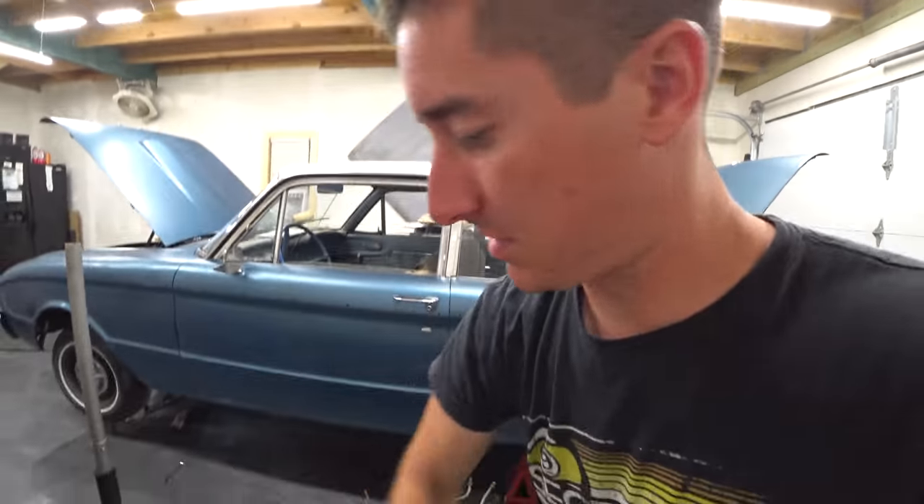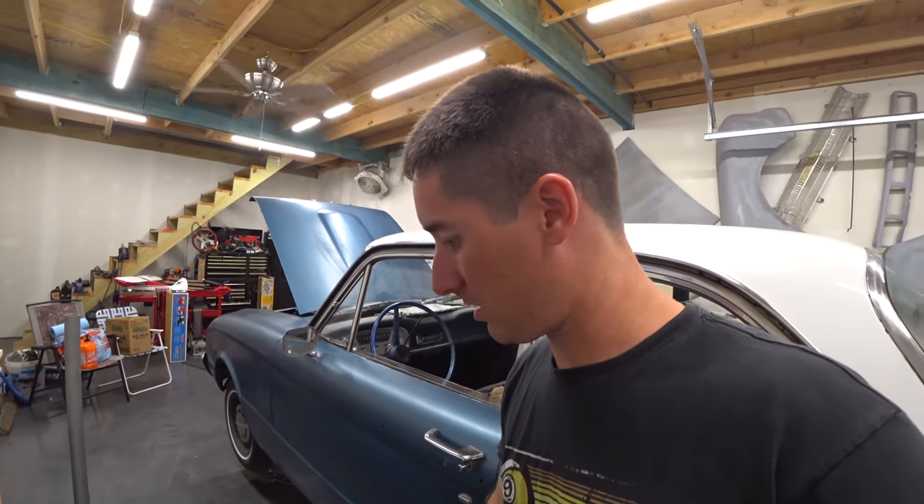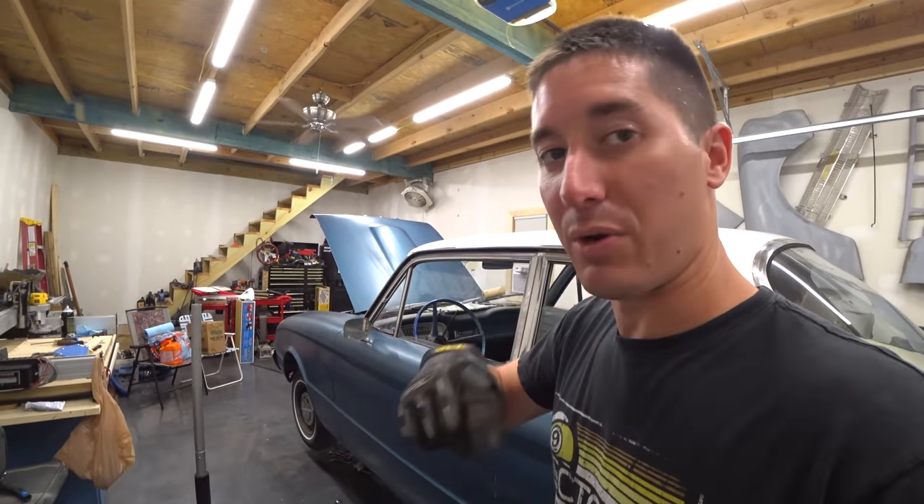Zip tie flings out, hits everybody in the face. Now spin this around, slide it under the car and in she goes. We do have flywheels outside.